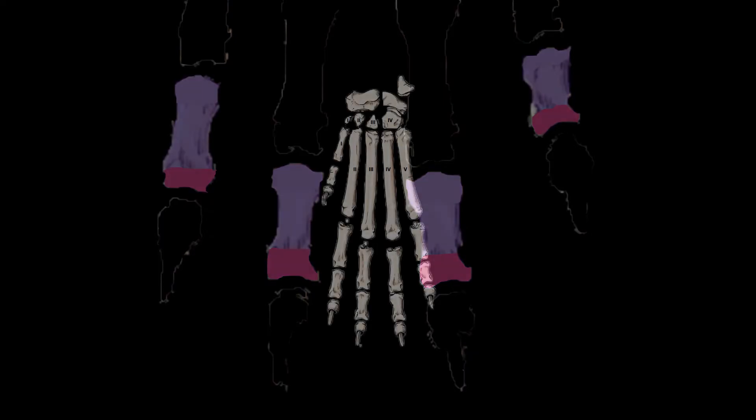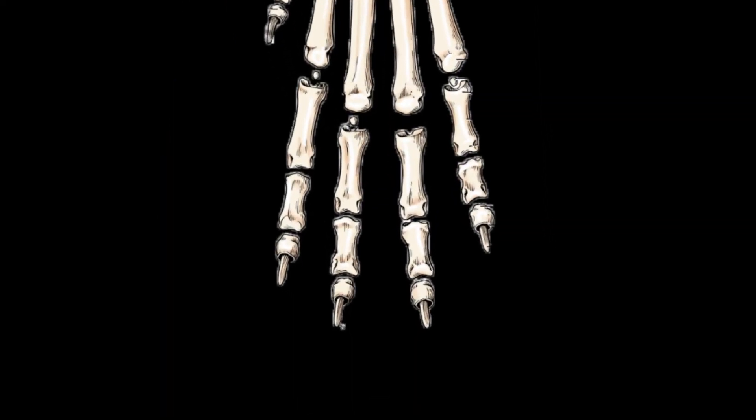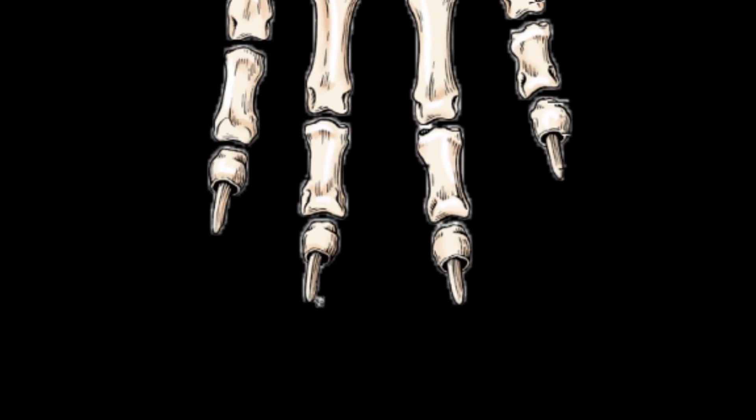The proximal end of the second phalanx contains an articular surface that consists of two cavities separated by a sagittal bridge, while the distal end is wider than that of the first phalanges. The third phalanges of the second, third, fourth, and fifth digits of the dog are modified to form claws.